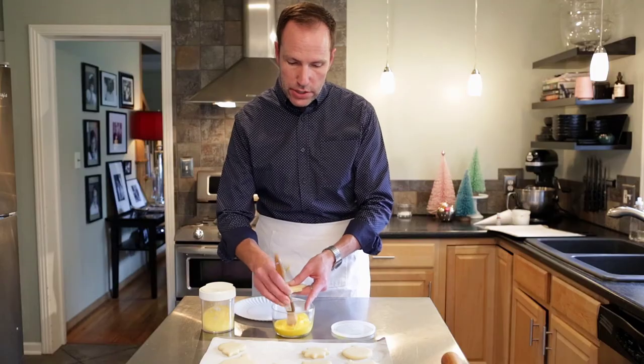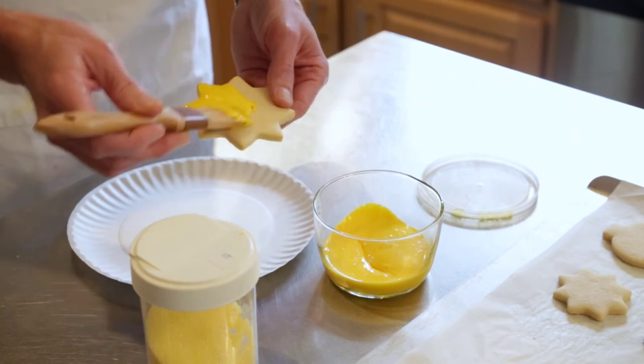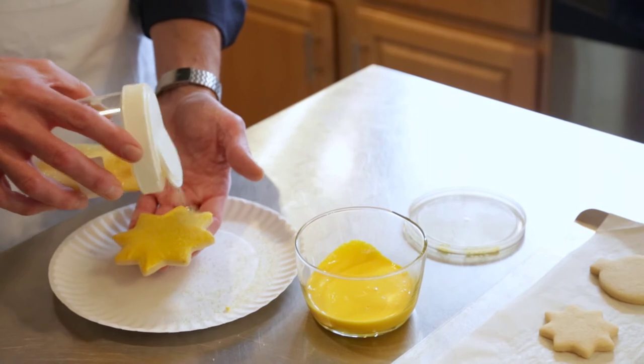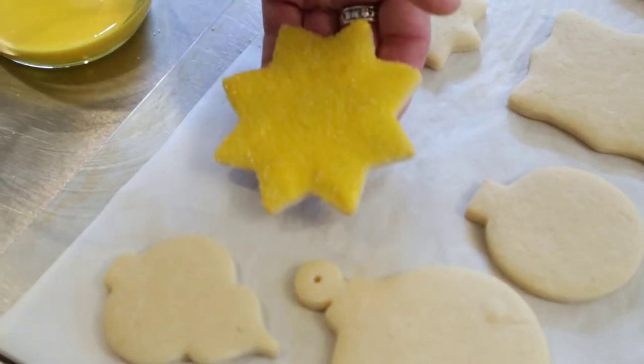Dip your pastry brush into the royal icing and spread a thin layer onto the cookie. Take your sanding sugar, generously coat the cookie, shake off the excess, and leave it to dry.